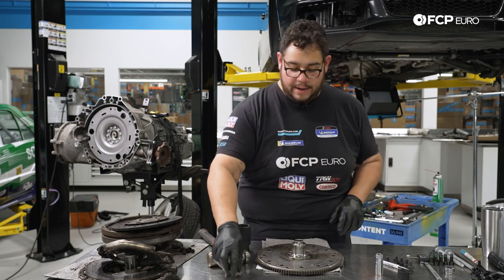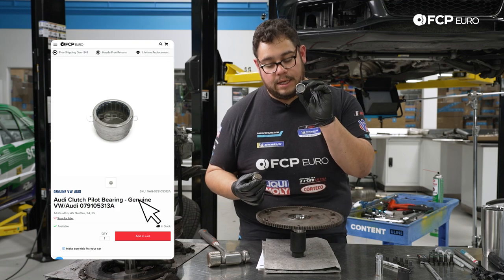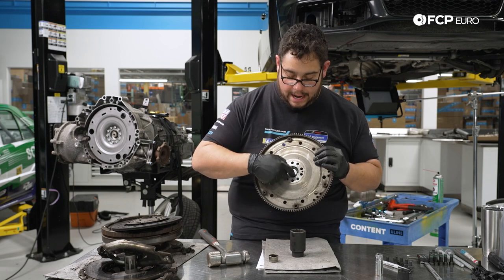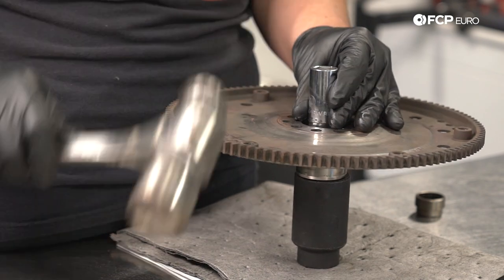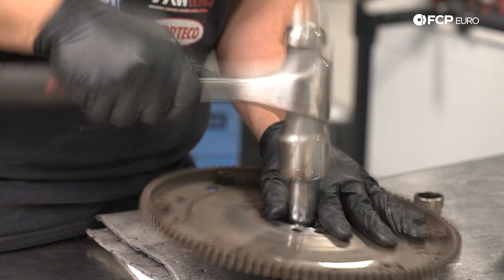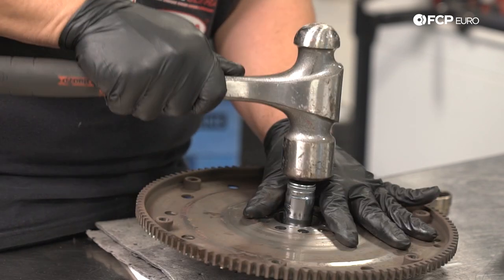Now we're going to go ahead and flip this around. Using that 36-millimeter socket, we're going to take our new pilot bearing and feed it in — opening down — and it's going to sink in nicely. Then we're going to get a socket that fits the outer diameter of this bearing a bit more. For this I'm going to use a 20-millimeter socket that's going to sit nicely on the outer diameter of the bearing. Same thing — we're just going to tap it in. You can hear how the sound changes when it bottoms out, and you can also see it bottom out on the inside. Good to rock and roll.